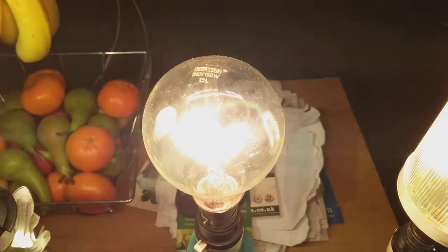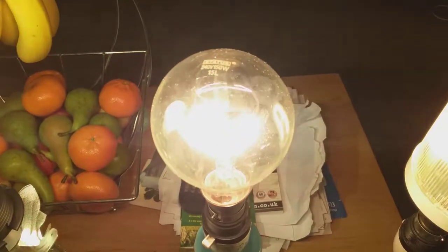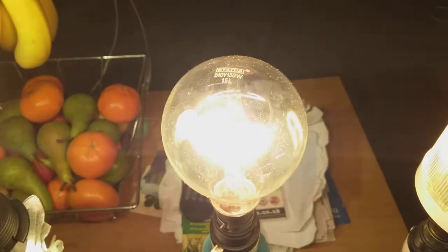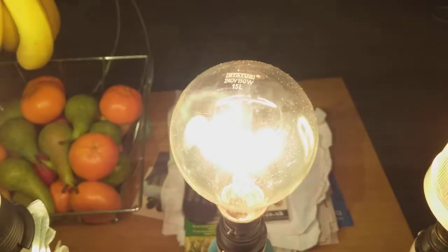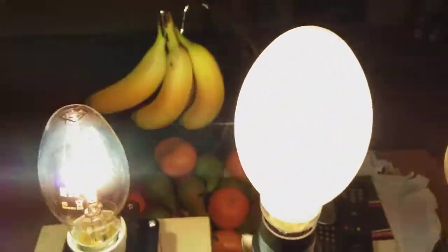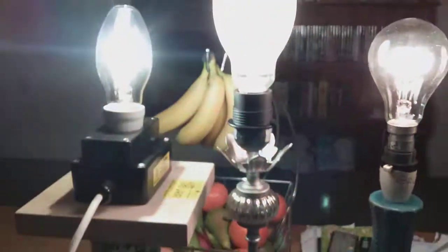And this 150-watt Clear GLS Light Bulb, 240V — that's what it says — 150 watt, 15L, that's what it says. And in the little circle, it's got that R, it says register. As you can see now, let's sit back down and take a good look up on the ceiling, look all around my room and everywhere.